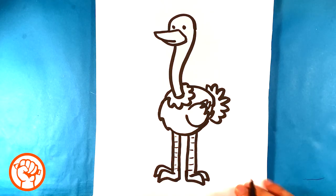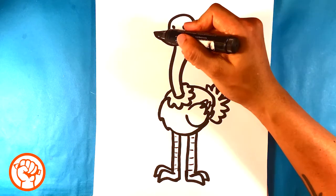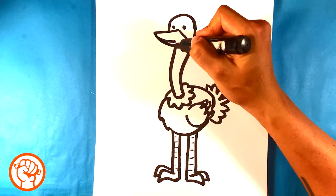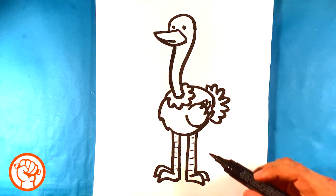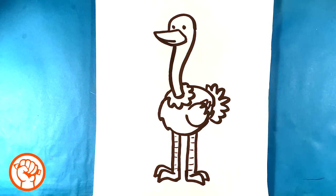And that is it — just a simple, really easy to draw ostrich. The biggest things to remember: the tall neck, the long legs, and the body in comparison is much smaller than other birds.